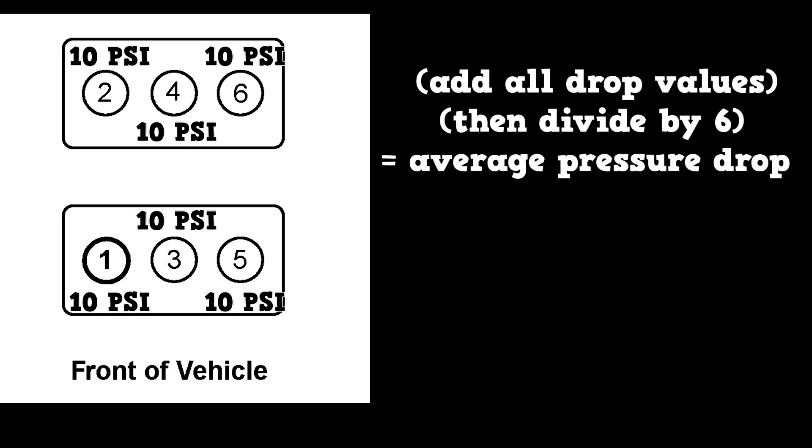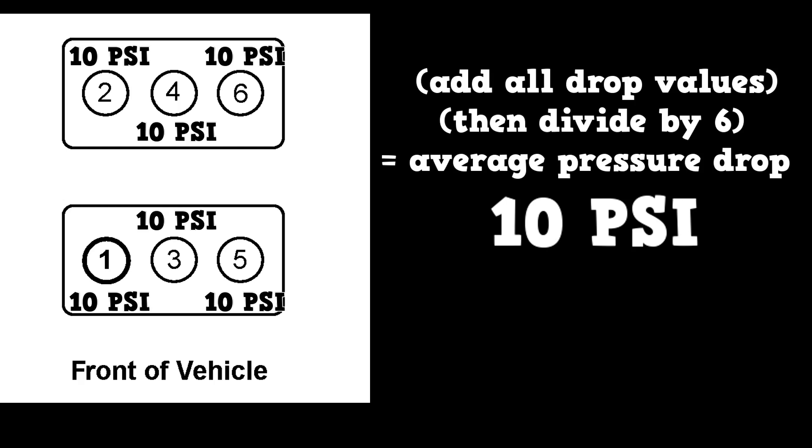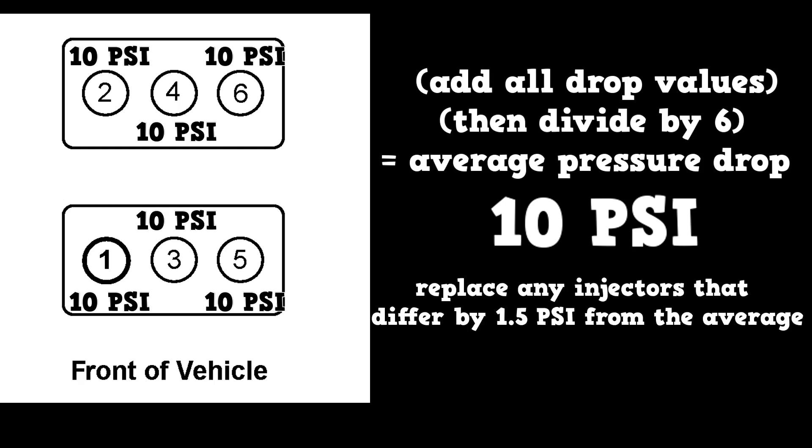Here are our pressure drop results — all injectors drop 10 PSI. Adding all values gives us 60, divided by the number of fuel injectors, 6, for an average drop of 10 PSI. The specification is to replace any injectors that differ by more than 1.5 PSI. This system is running flawlessly, and that wraps up the fuel injector balance test on GM's 3800 Series 2 engine.